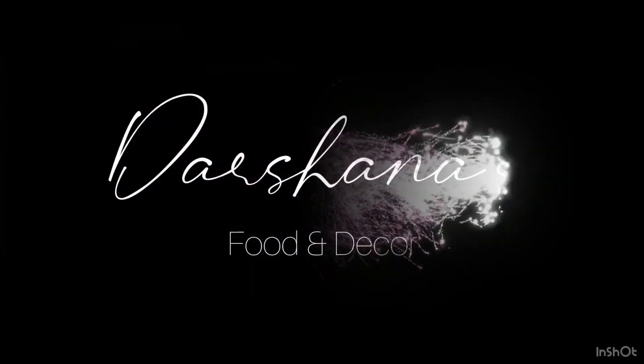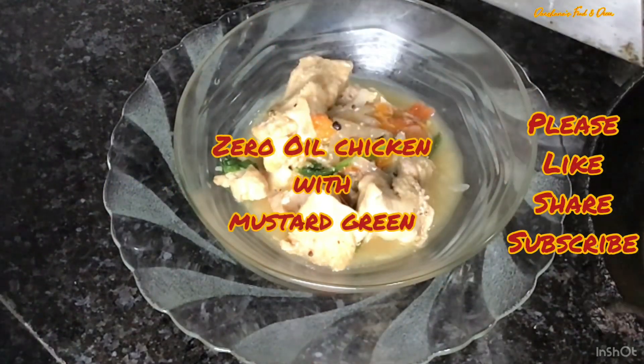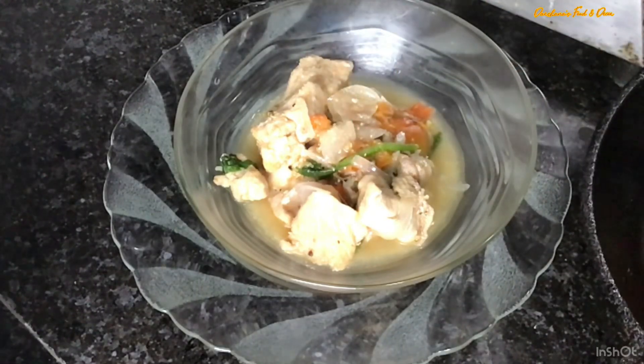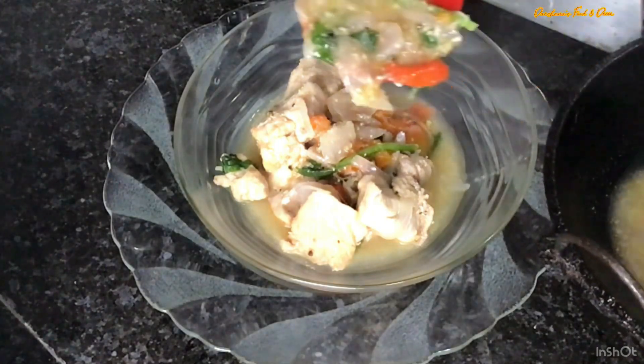Hi everyone! I thought I should make your Sunday special with this lai khak with chicken. It's a completely oil-free recipe — trust me, it's easy. You can do your chores and come back in 15 minutes and your dish will be ready.